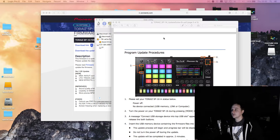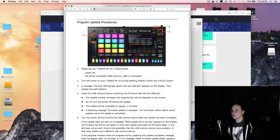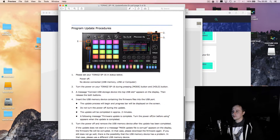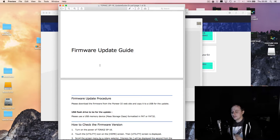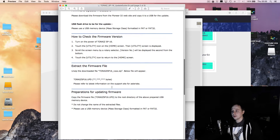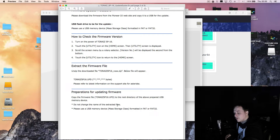Hey guys, I've got an overview tutorial for you on the Toraz SP16 update. It's going to be a pretty quick video — there's not a lot to go through. Pioneer released the 1.2 update today. I received my Toraz yesterday and there were a few buggy things freaking me out. The MIDI ports on the back weren't working and I was very disappointed with the internal effects, but today they've sorted that out.